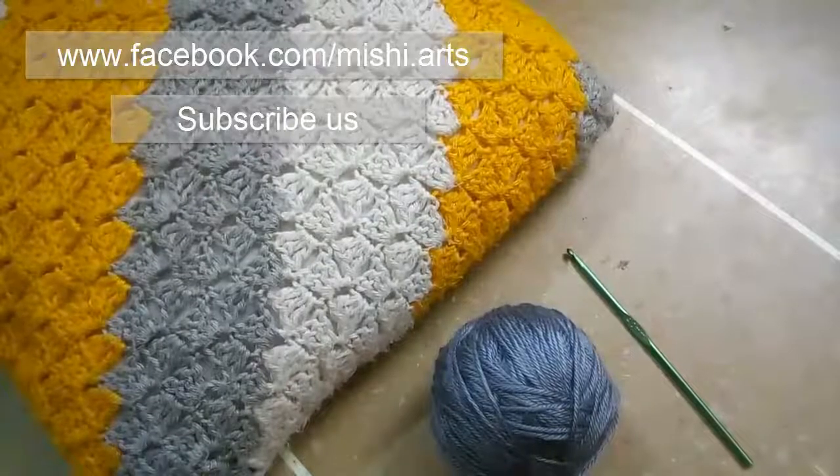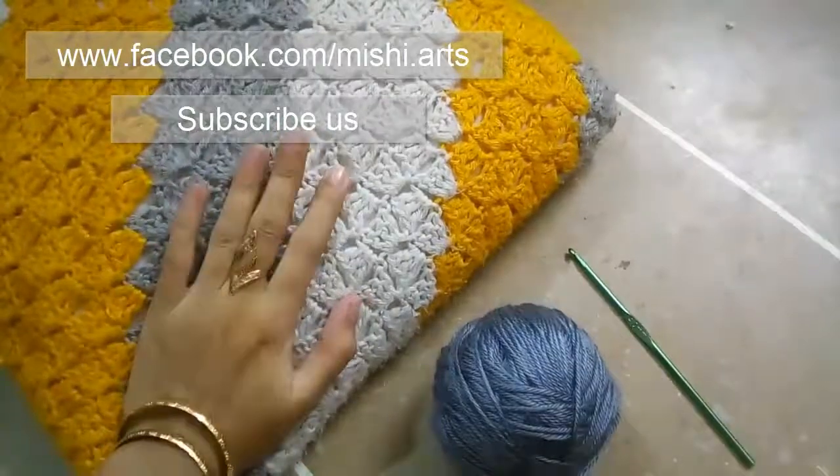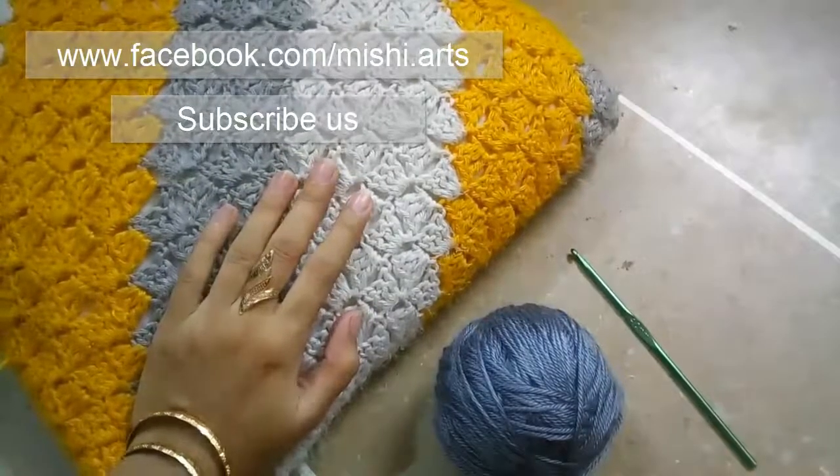Hello everybody, welcome to Mashiach video tutorials. In this video tutorial, I am going to show you how to make C to C square or C to C stitch. C to C means corner to corner.